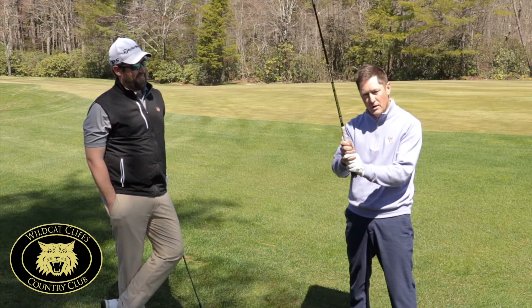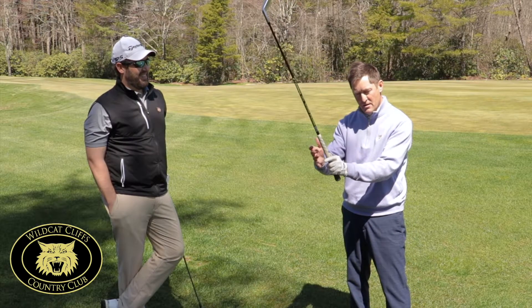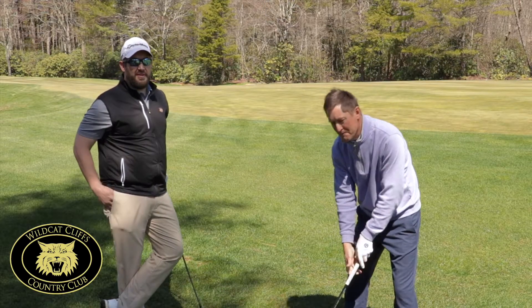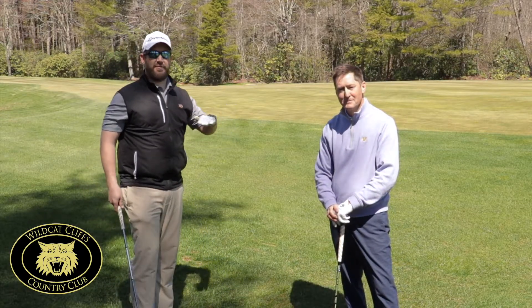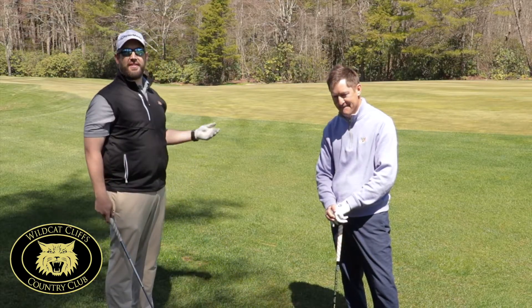We don't want to start gripping it down here. We want to grip it up here in the fingers, and then we're going to go down to the ball. The reason Kevin is demonstrating that — you want to grip it in front of you. When you're on the driving range, every lie you're going to have is nice and flat, so you put the club down and it'll be consistent every time.